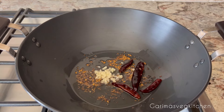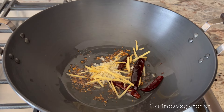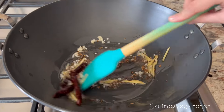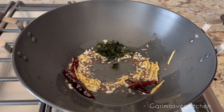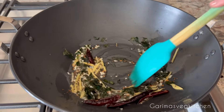In goes some minced garlic and ginger juliennes. We're going to sauté everything for about a minute or two until the ginger and garlic are cooked. Fry on low flame so that these spices do not get burnt.